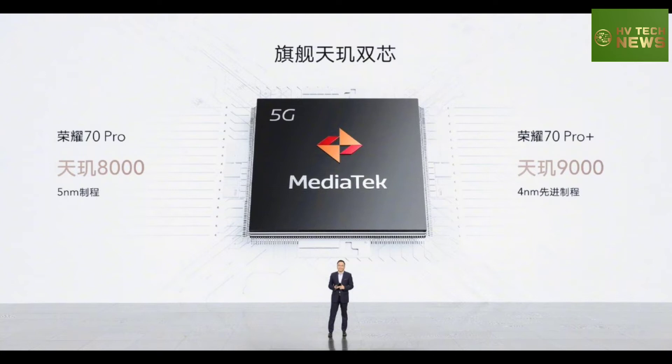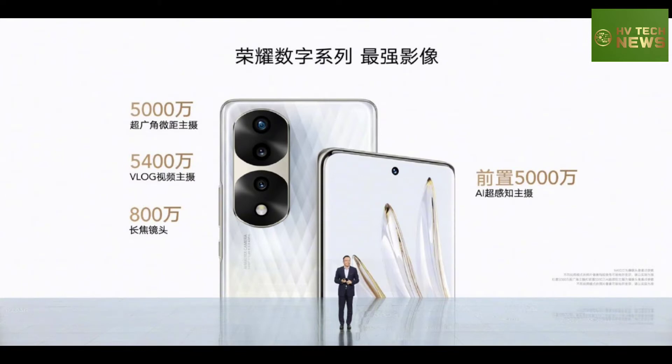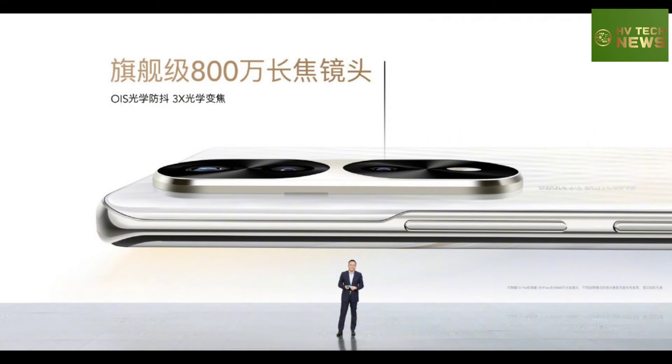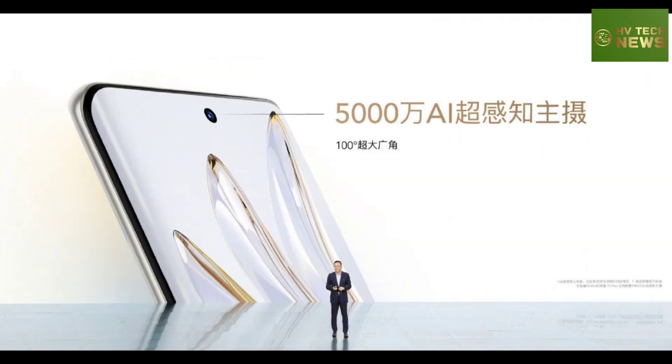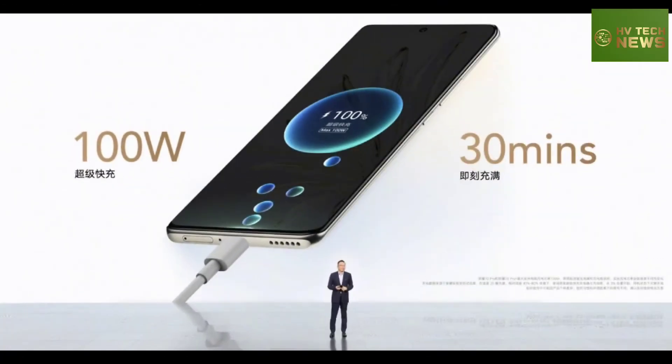The Honor 70 series features a vlog mode, which uses AI and the generous field of view of the cameras to keep you and your subjects in frame. The phone can record video with front and back cameras simultaneously, with image stabilization and AI beautification applied.